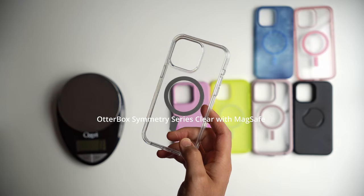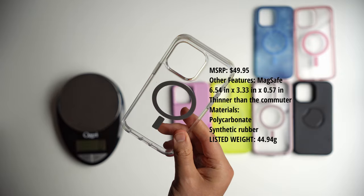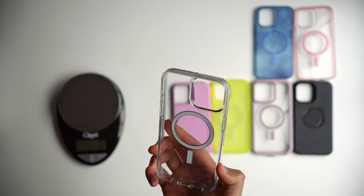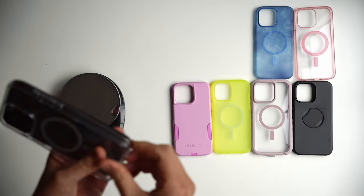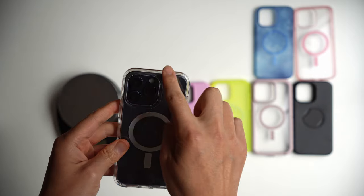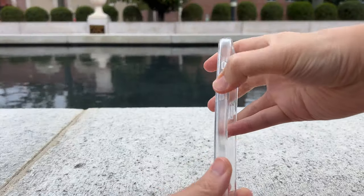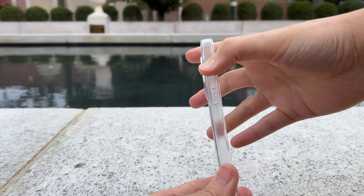Next up is the OtterBox Symmetry case — definitely OtterBox's most popular case, and it's their clear case. They've invested a lot of thought into this particular version. What I'm most curious about is how powerful the MagSafe magnet is, because I already know this case gives a lot of protection due to its size and weight. Relative to some other clear cases on the market, you'll notice the OtterBox has a tighter fit. The bumpers and corners are going to be bigger and thicker. The tactile buttons are kind of recessed — you can feel which one is the action button, but the next two feel kind of blended in.